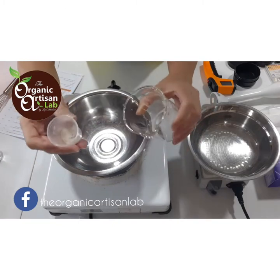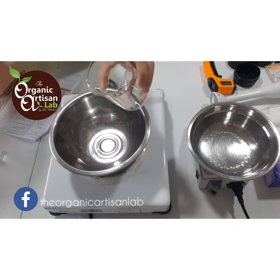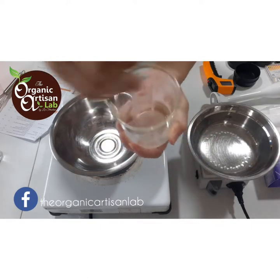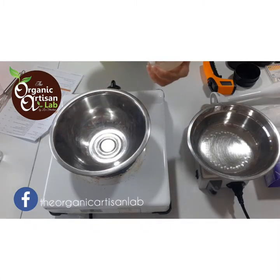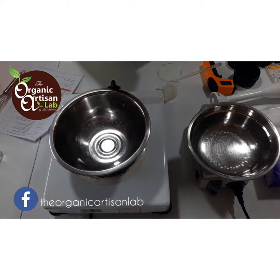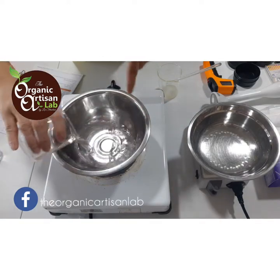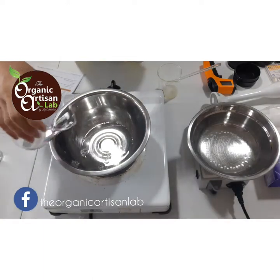The first thing we have to do is combine our phase B's using the slurry method. I'm going to stir in our xanthan gum into the glycerin — that is our slurry method. While doing that, I'll go ahead and combine all our phase A's in this container. I've got here chamomile hydrosol — organic chamomile flower water — and distilled water.